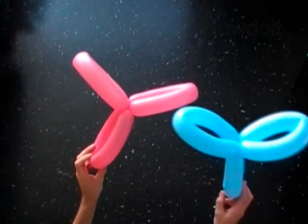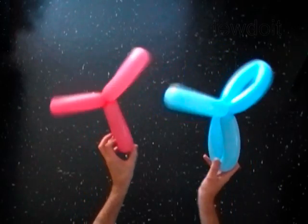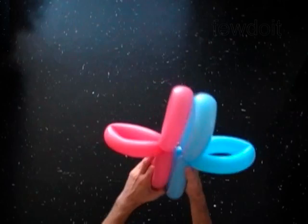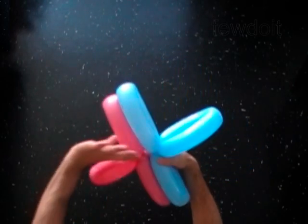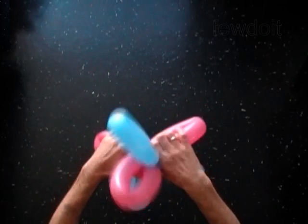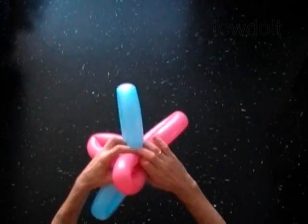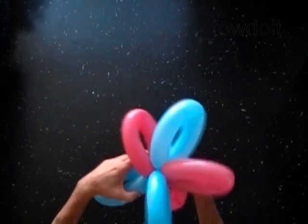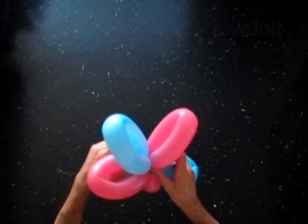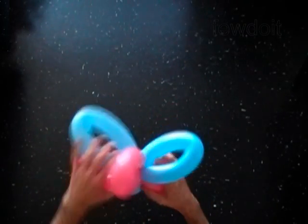Now we have to lock ends of bubbles of both balloons in one lock twist. Fold the balloons together and twist the bubbles in one lock twist. Arrange bubbles of the blue balloon between bubbles of the pink balloon. We have made the six-petals flower.